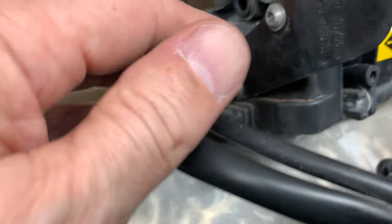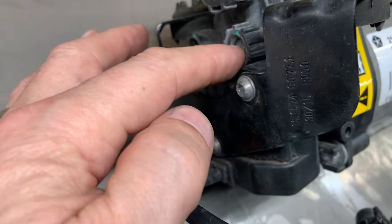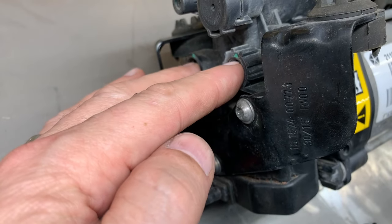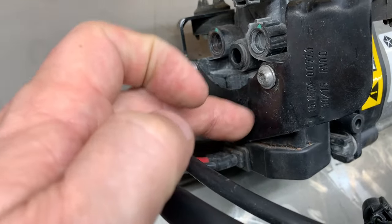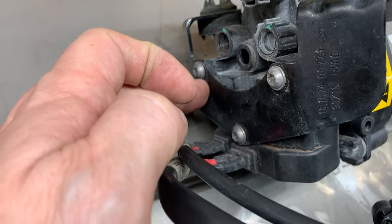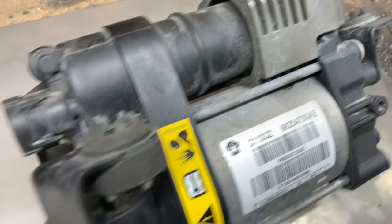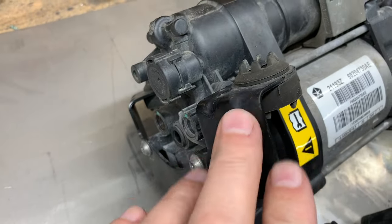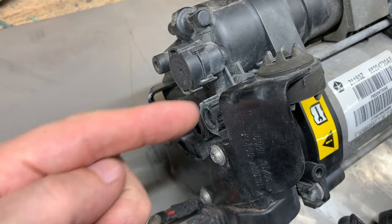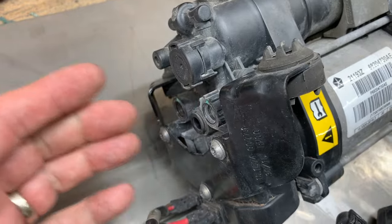Then I unhooked this so I had a better reach for these brass nuts. Maybe you can get to these first to help, and just undo this one so the whole pump can pull away - maybe that would be a better way to do it. I took this down, then took this off and out of the way, then got to these fittings, unscrewed them, and got those out.